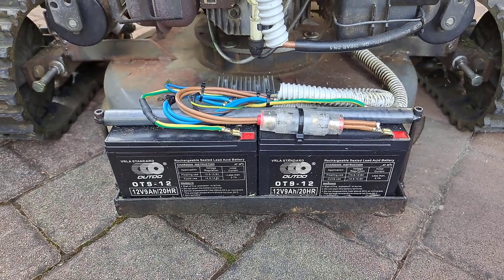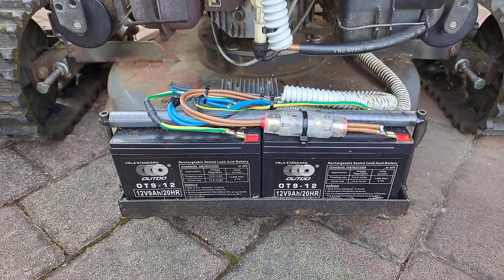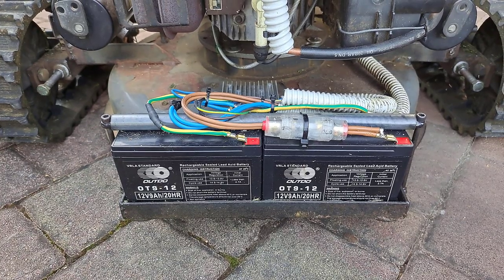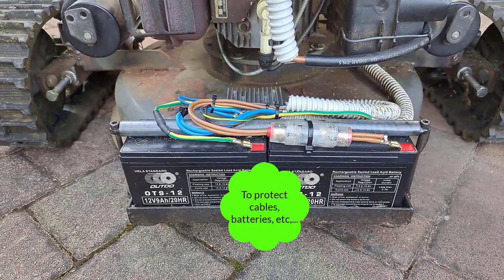Let me answer one of the top questions: what kind of fuse do I have to use to protect my electronics? You don't use a fuse to protect your electronics — you use a fuse to protect your cables in the case of a short circuit. Otherwise, your cables will catch fire.